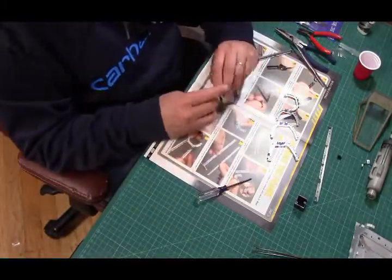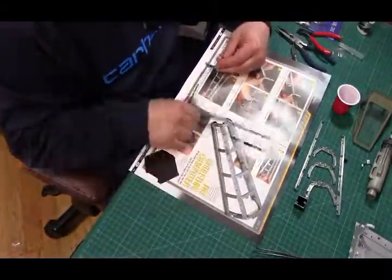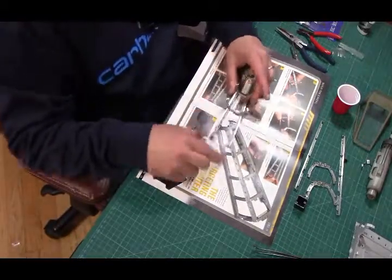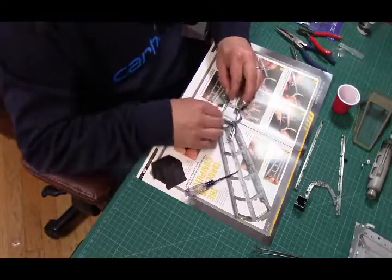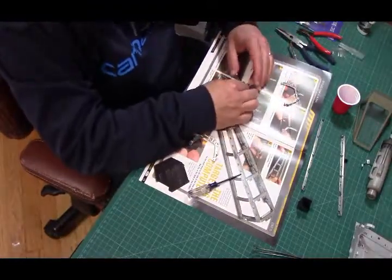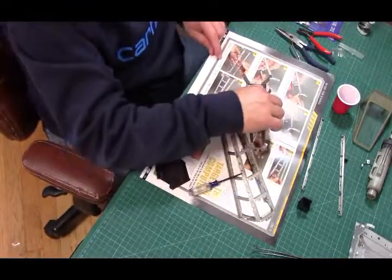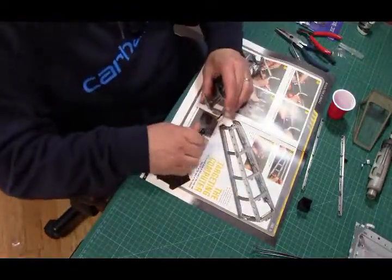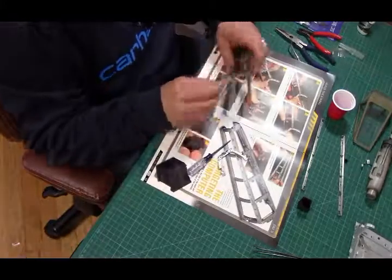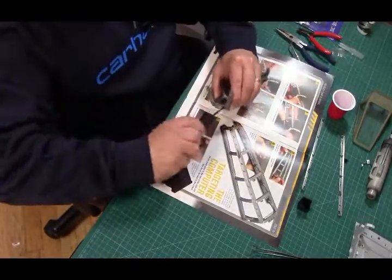I noticed something about the framing material — this is some type of metal for sure, but it is very easy to bend. If I wanted to, I could easily snap it in half. Bear that in mind when putting these pieces together: you don't want to over-crank your screws because this metal is very soft and the screws would strip out the holes very easily. Just apply enough pressure that the pieces are firmly in place with no gaps, and once it feels firm enough, stop right there. Don't continue trying to press that screw in further.